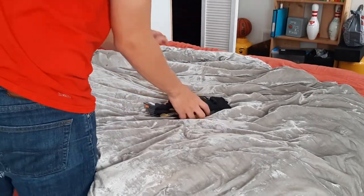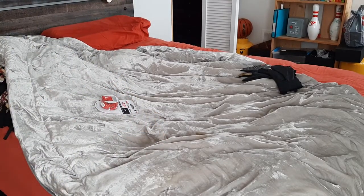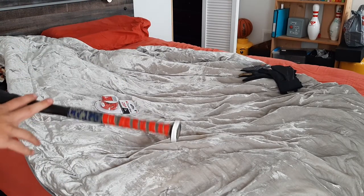Hello everyone, it's Nathan here back with another video. Today I'm going to be showing you guys how to change your grip on your baseball bat.